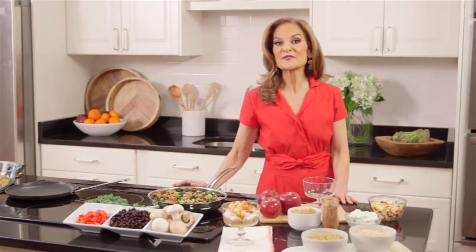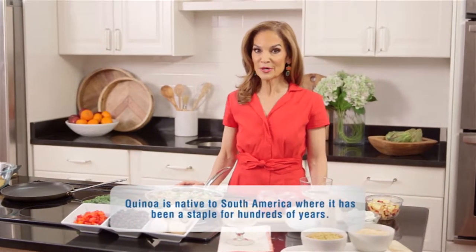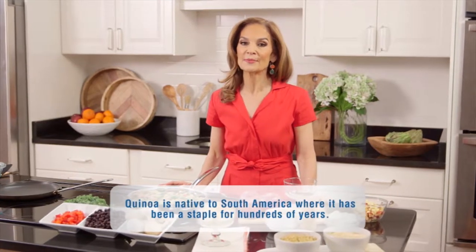Check out these impressive stats. One cup cooked provides eight grams protein, five grams fiber, and it's rich in iron and magnesium. Quinoa's clearly got one impressive resume, don't you think? I'm gonna share three of my favorite ways to dig in and reap its health perks.